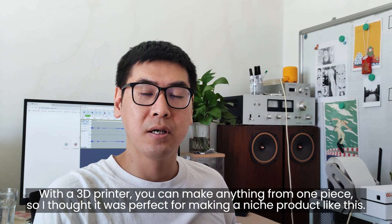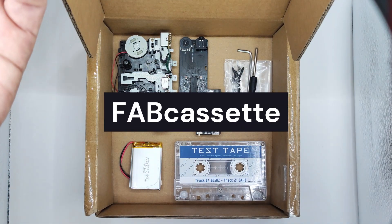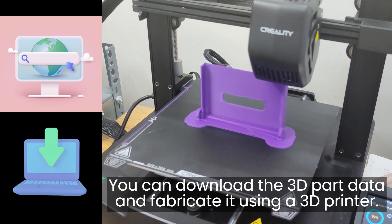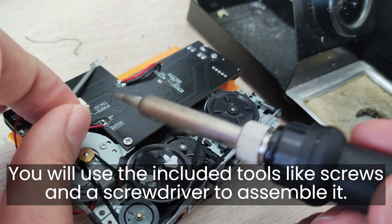With a 3D printer you can make anything from one piece, so I thought it's perfect for making a niche product like this. Fab Cassette is a do-it-yourself kit for a cassette player. You can download the 3D part data and fabricate it using a 3D printer, then use the included tools like screws and a screwdriver to assemble it.